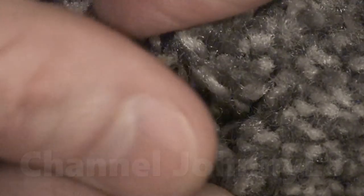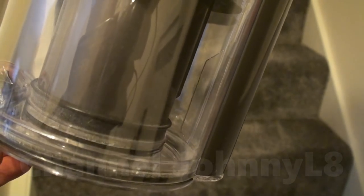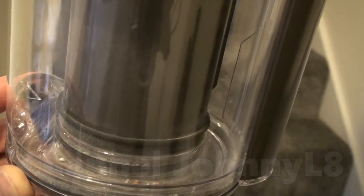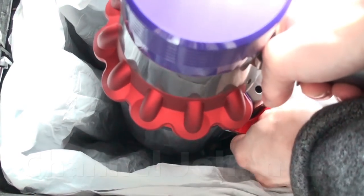The bin fills from the back where the little fin is, and this usually means the last part to fill up is where the max fill line indicator is, giving you maximum time between empties. It's better to empty regularly, or even after every use, to keep smells to a minimum. Emptying the bin is really easy and it's never made a mess.